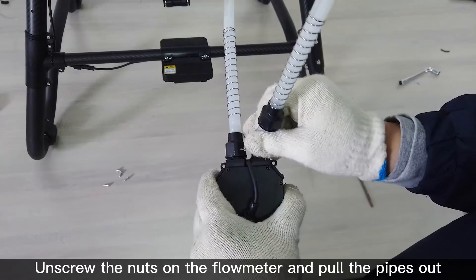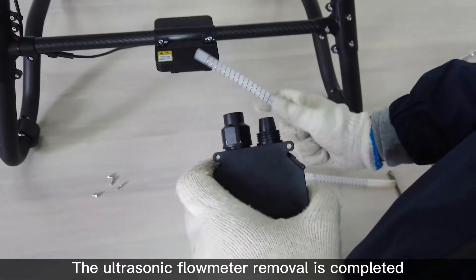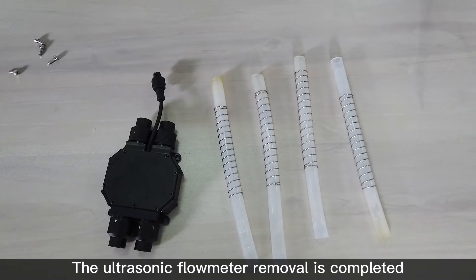Unscrew the nuts on the flow meter and pull the pipes out. The ultrasonic flow meter removal is completed.